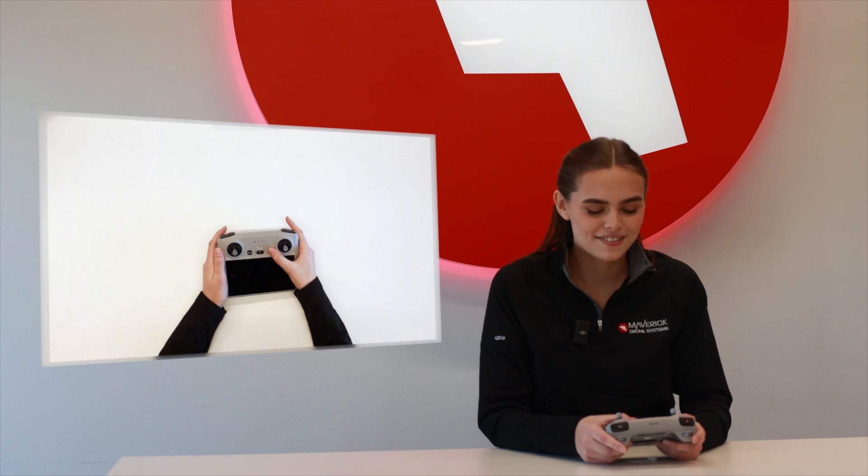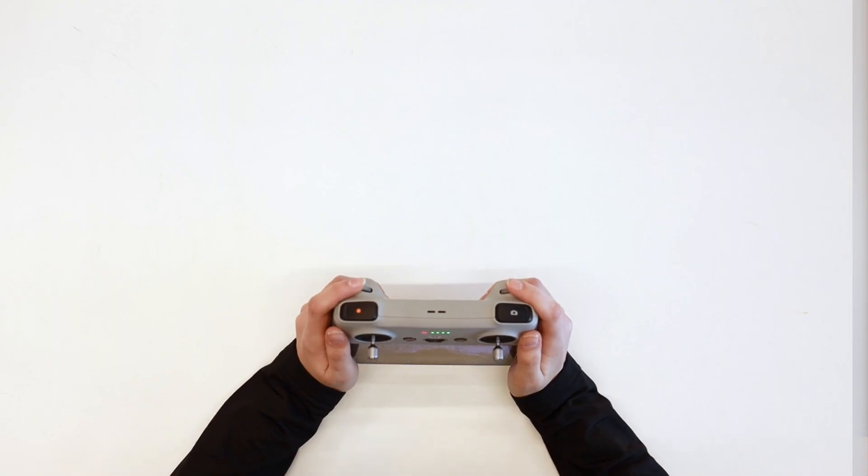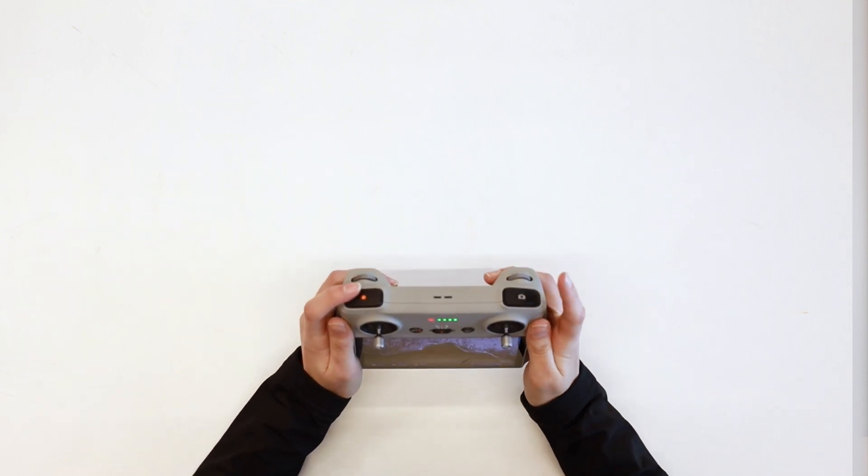Next, we have the DJI RC. Right off the bat, you'll notice we have a 1080p screen, so you don't have to worry about lugging your phone around. At the top, we have two wheels — one for digital zoom and one for adjusting settings — as well as the record button and the dedicated button for taking photos. One thing to note is that it has a half-press option to focus.